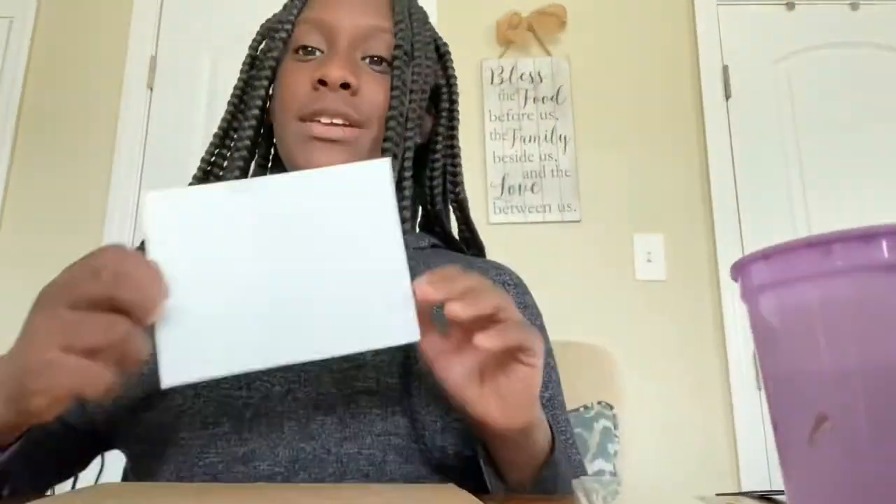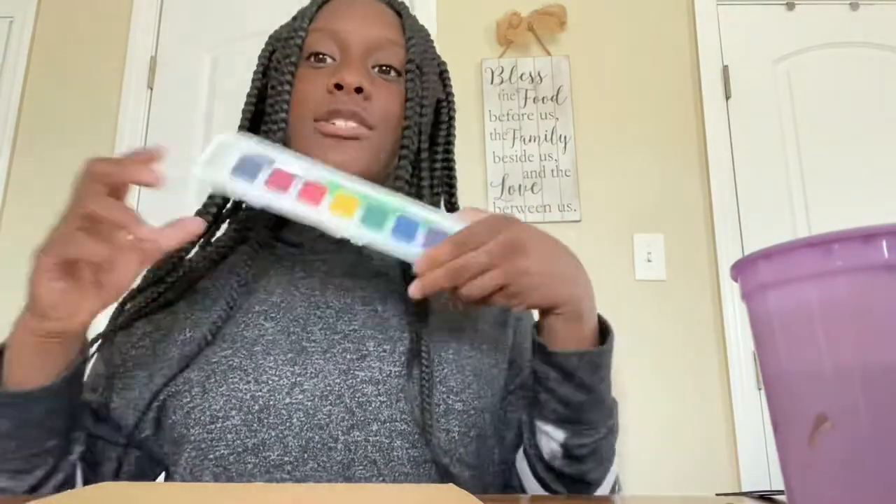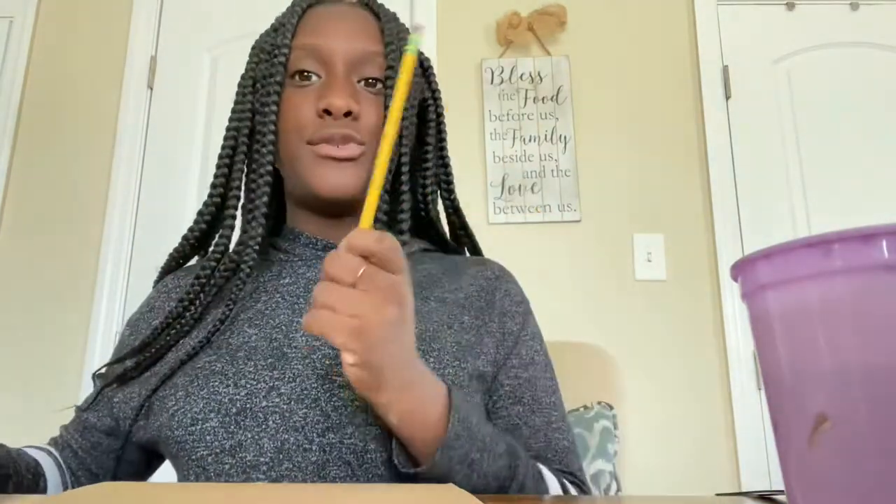Hi guys, welcome back to Creative Case. Today you're with Casey and we're going to be doing this craft. For this craft you need a piece of cardstock, some watercolor paint, a pencil to trace out your design.